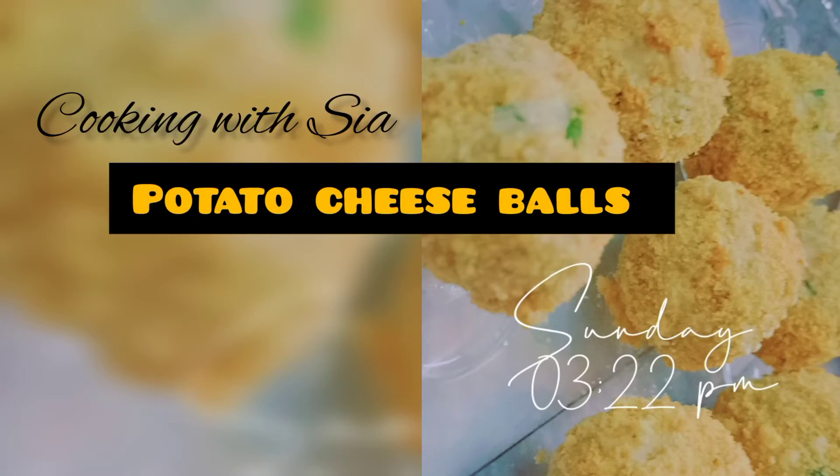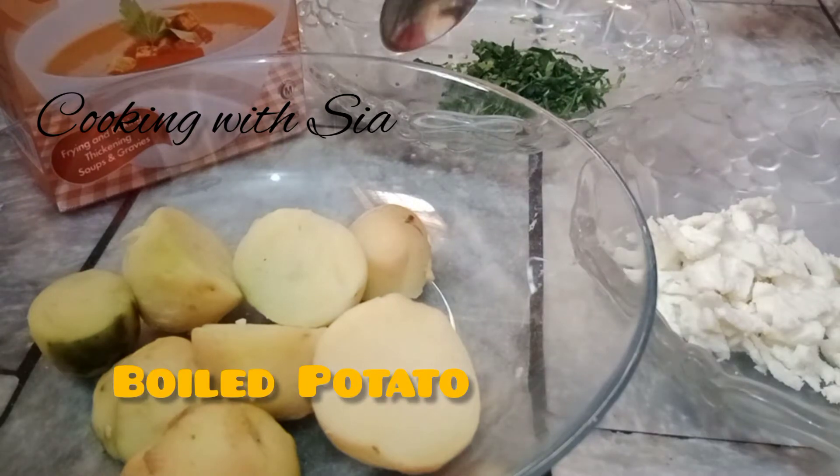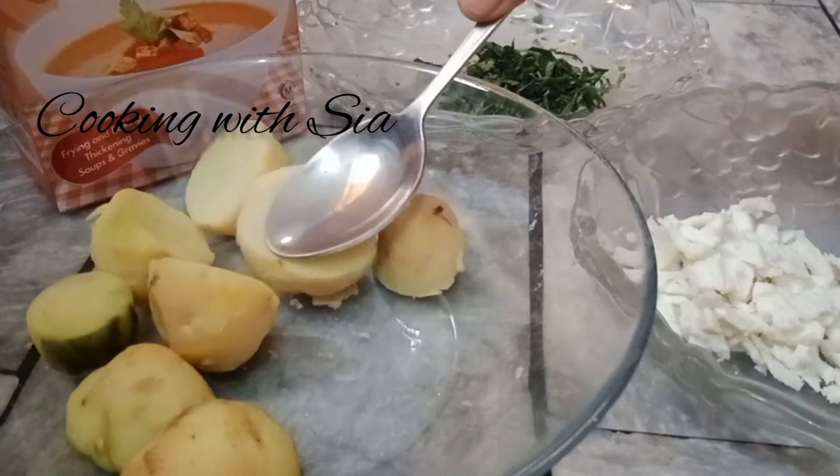Hello everyone, today we will learn potato cheese balls. First of all, we need potato and cheese. These are the main ingredients.